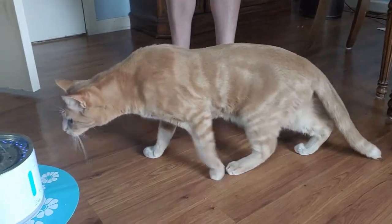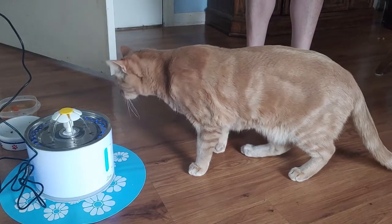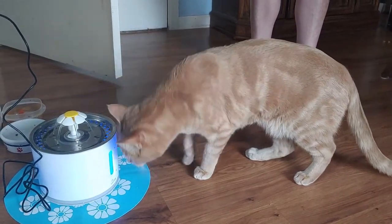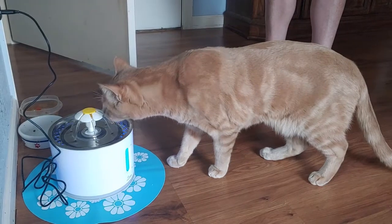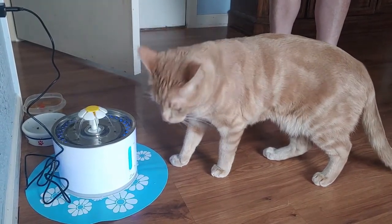One thing I don't like about the fountain is that it's supposed to have a feature where the LED light turns red when the water is low. However, it does not work very well. The fountain will get to a point where the water is low and is making sputtering noises, and the LED light will still be blue.